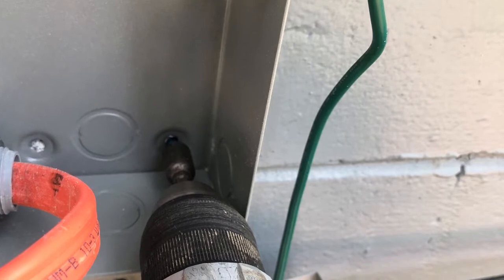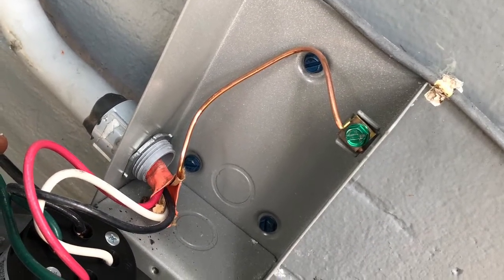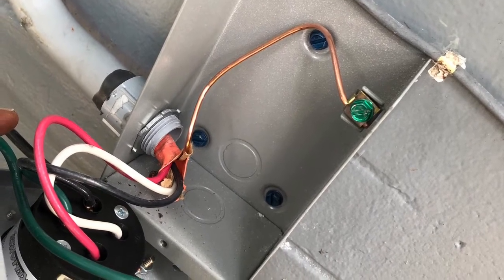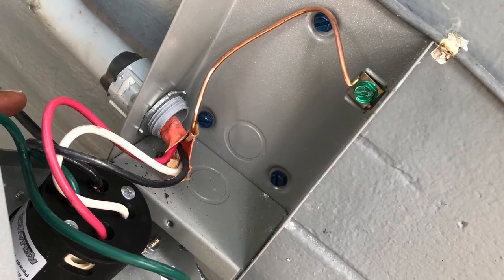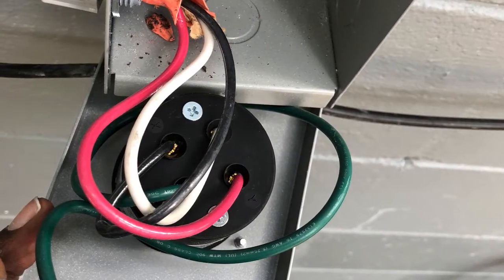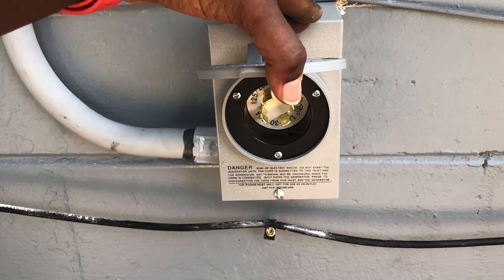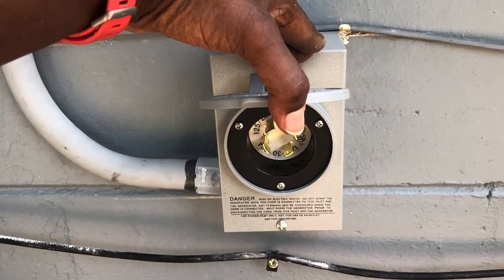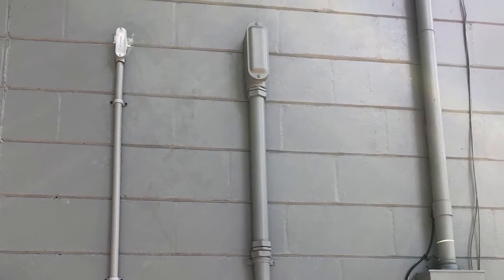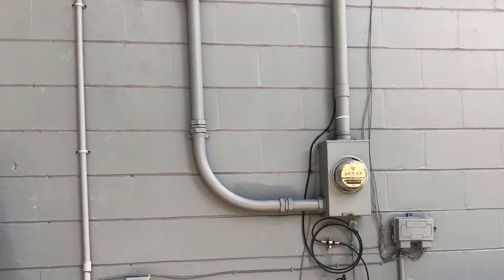You have your male end that you're going to put in there and the lock nut on the other end. The 10-3 is coming through — it's a very simple connection. You're going to land the ground wire to the grounding connector. Red, white, and black are designated on the receptacle itself, so make sure you put them where it is labeled. Make sure that white is in the neutral position.